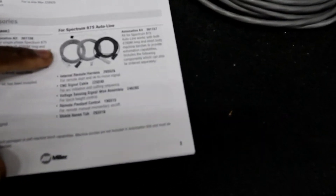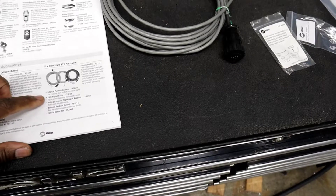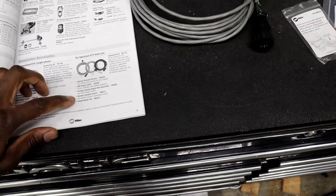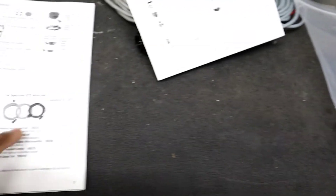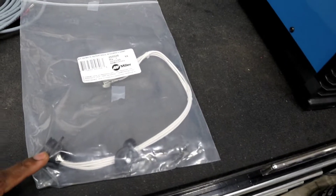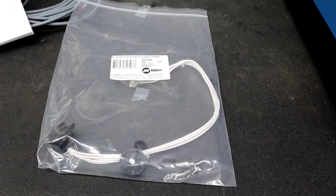I haven't seen any videos on YouTube about installing the automation kit on the Miller 875, so here we are. Let's get to it. This is the automation kit and what it comes with — basically the internal remote harness, the CNC signal cable, voltage sensing signal wire assembly, the remote pendant control, and a shield sense tab. The only thing this kit was missing was this receptacle lead and that remote pendant on/off switch. You don't need that necessarily to run the CNC table. You do need this right here to run the table so you don't have to hardwire anything. And that only cost me $70.